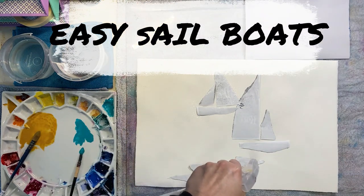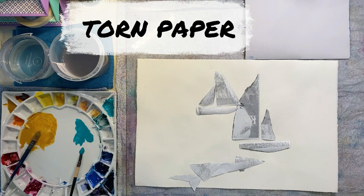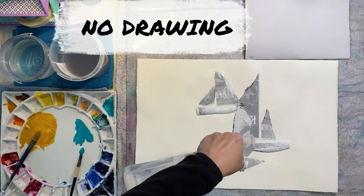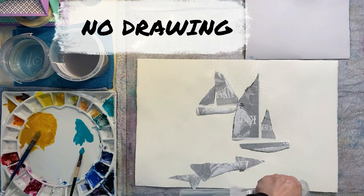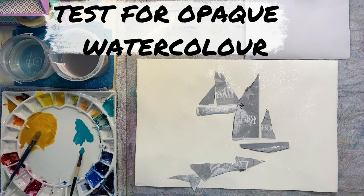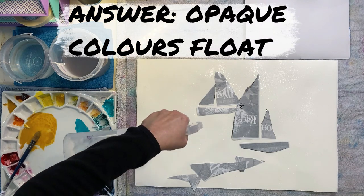This is an easy watercolour project about sailboats that uses torn bits of paper and a bit of gouache. At the end of the video I'll show you an excellent test for how to tell whether or not your watercolour is opaque. It's a really quick and easy method to work it out.